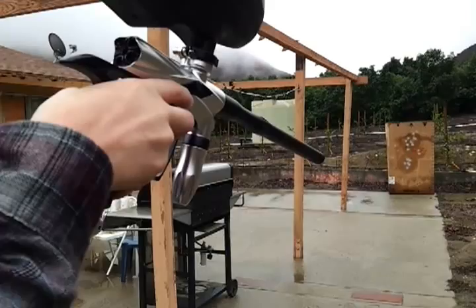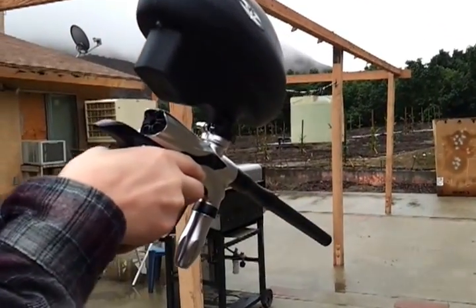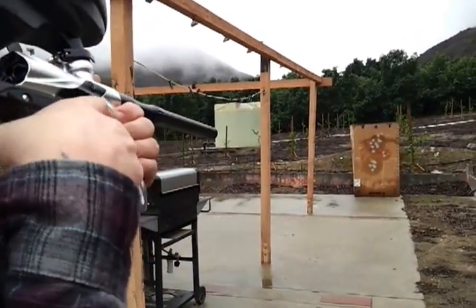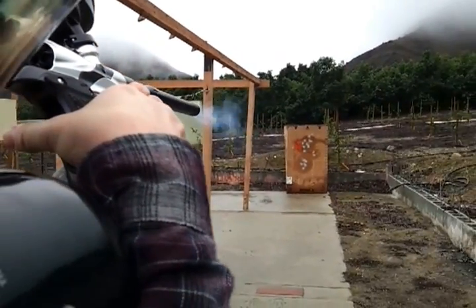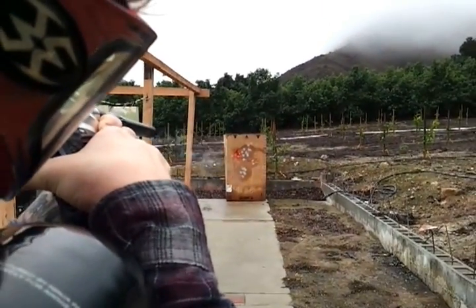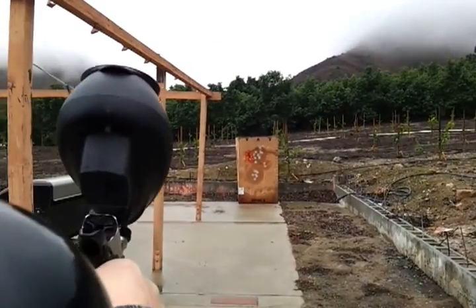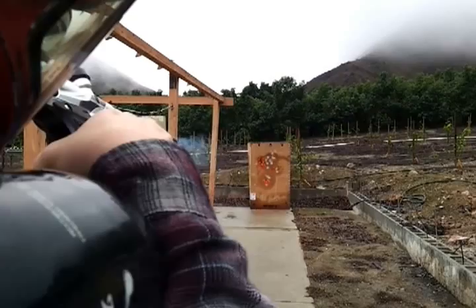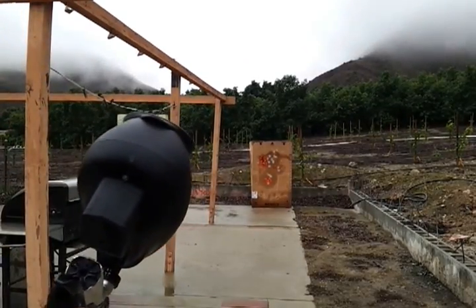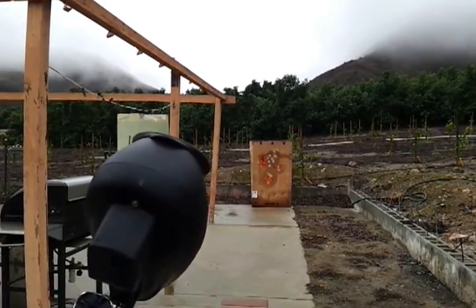Of course, we are shooting a wet box — if they go through, I apologize. Let's go ahead and see what this thing can do. Right along, that's actually keeping to a pretty good pattern. We'll go ahead and shoot a little lower too. Yeah, that's staying well together. I like that.